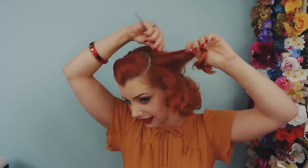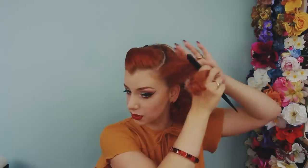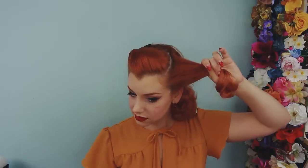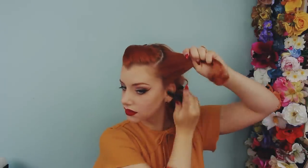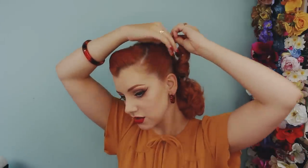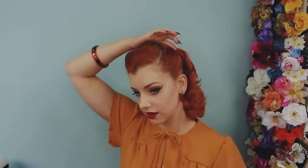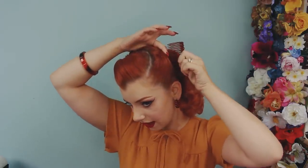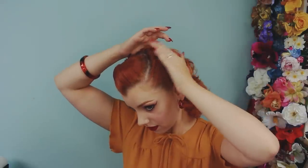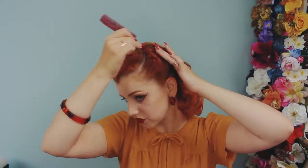You might need to do a little bit more back combing and also just push some pieces up with the end of your tail comb. So I've back combed, smoothed, and now I am twisting upwards and over, keeping the volume a little bit to the minimum for now, then sliding the comb in and pulling some extra volume out.